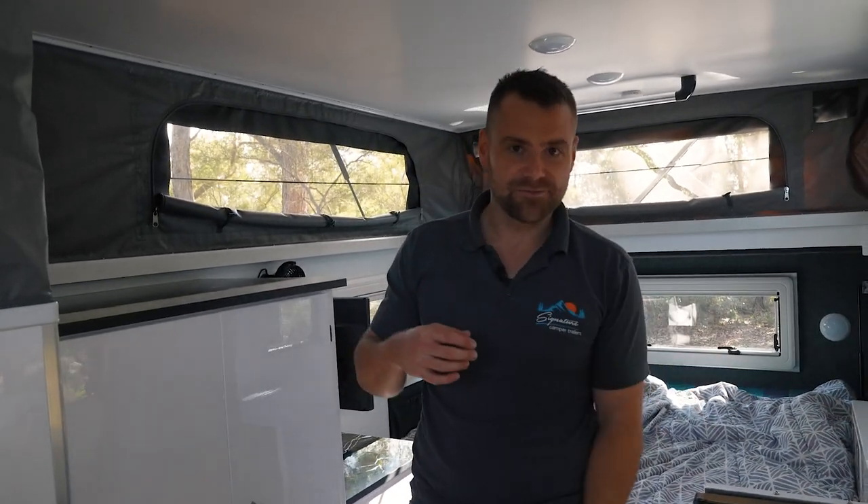We've set up camp — I'm going to go and get the fridge out, cook up some tucker, and yeah, set up camp for a night. Thanks for watching, make sure you like, subscribe, and all the other jazz. If you want to come and check out one of our camper trailers, make sure you come and check out one of our dealerships in Sydney, Western Australia, South Australia — we're all over the place, plus obviously the website. Enjoy the videos, lots more to come, still heaps more on the channel, so thanks very much and we'll see you next time.